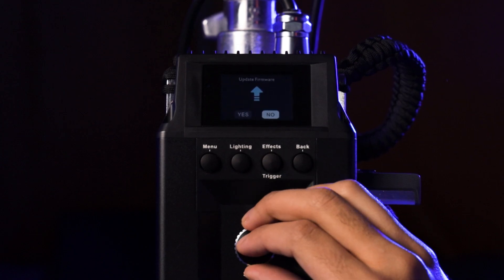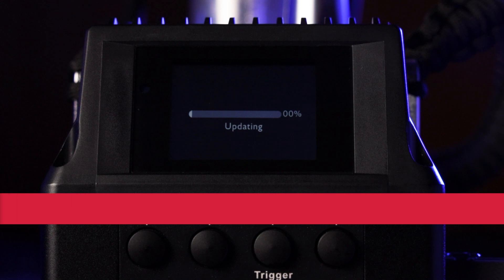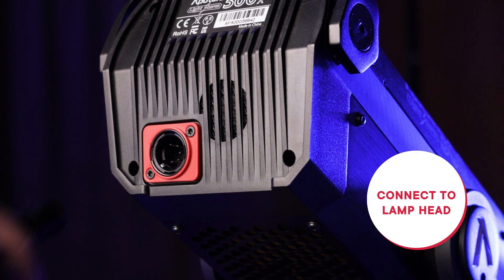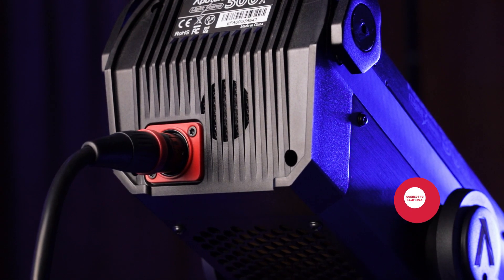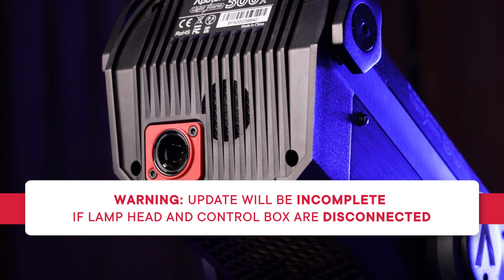Some users have had issues with updating their light using certain USB drives that may be old, malfunctioning, or too high in capacity. So if you have any errors stemming from the USB drive, try another one. After copying the files onto your USB, power on the light fixture and ensure that the lamp head and control box are connected. If the lamp head and control box are not connected, this will result in an incomplete update.